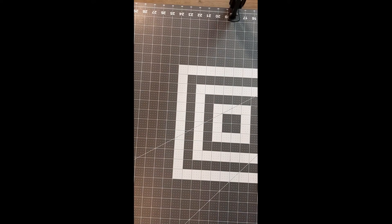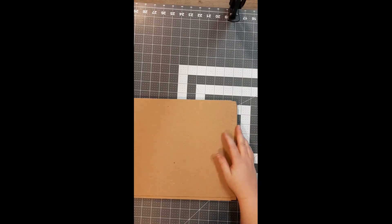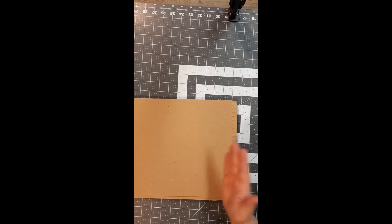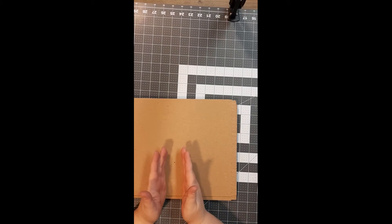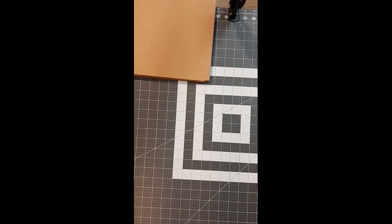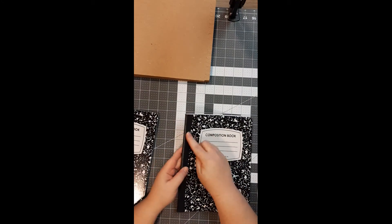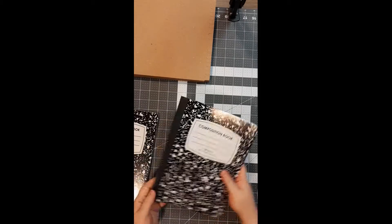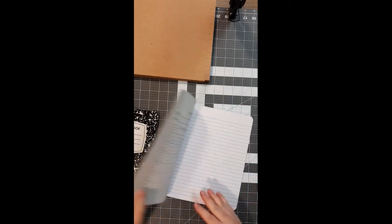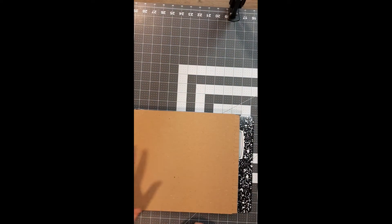Everyone is going to get these boards — I tried cutting them with scissors and it was almost impossible, so I'm going to pre-cut them for you. You'll get a front, a back, and a small piece which is the spine. I'll show you how to put all that together. This is for the outside of your book.